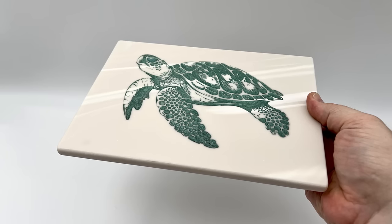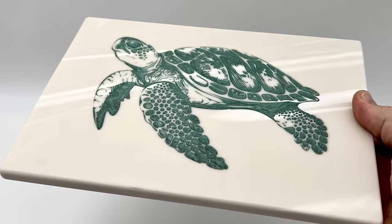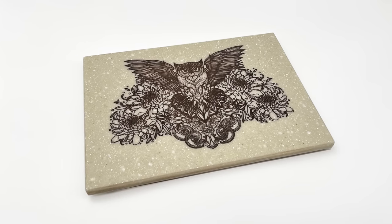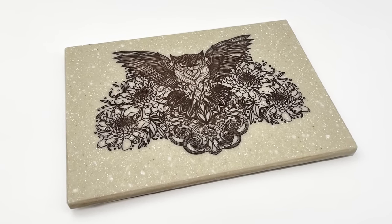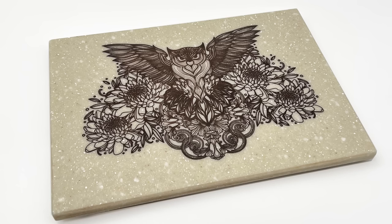Here are a few other examples of some Corian cutting boards I processed the same way, only these were sanded flush and not domed. As you can see, you can achieve incredible results and detail — only laser technology can achieve this kind of accuracy and detail.